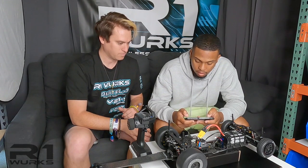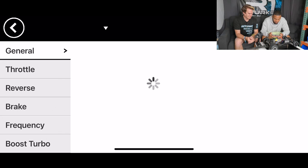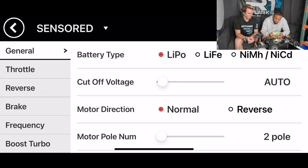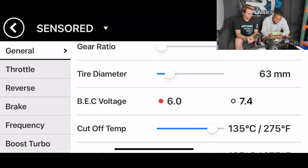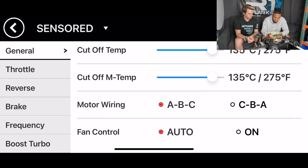First we're going to get it connected. Now we're connected. We can go to settings and first we want to disable the voltage cutoff for drag racing. Keep going down — temp cutoff, we can leave that where it comes out of the box. Fan control, either auto or on. If you want the fan continuously running, I would suggest on; if not, just leave it at auto, it's fine.